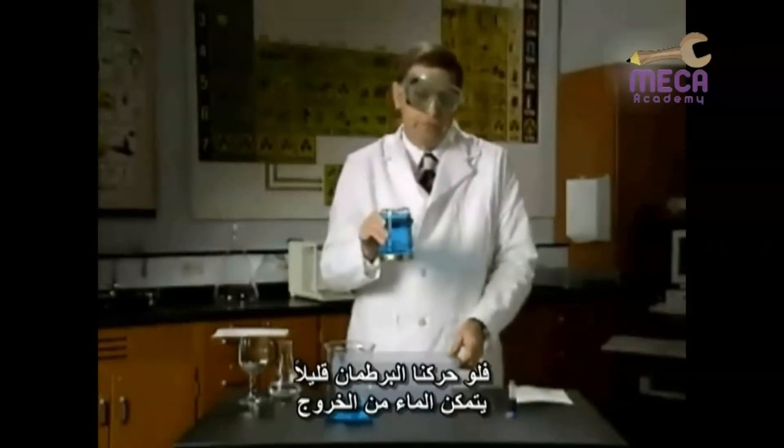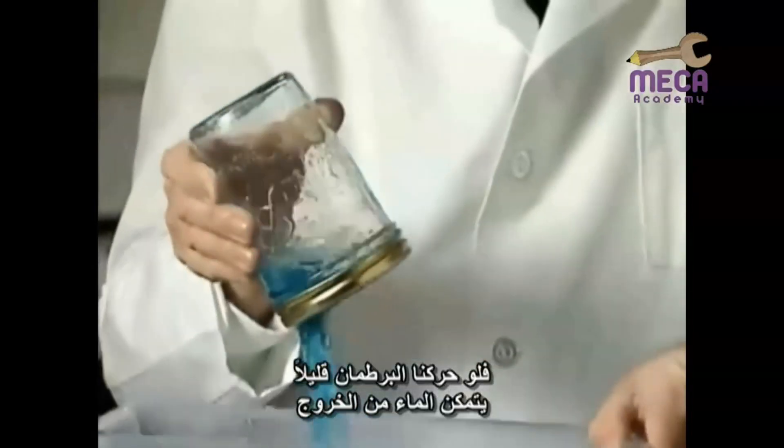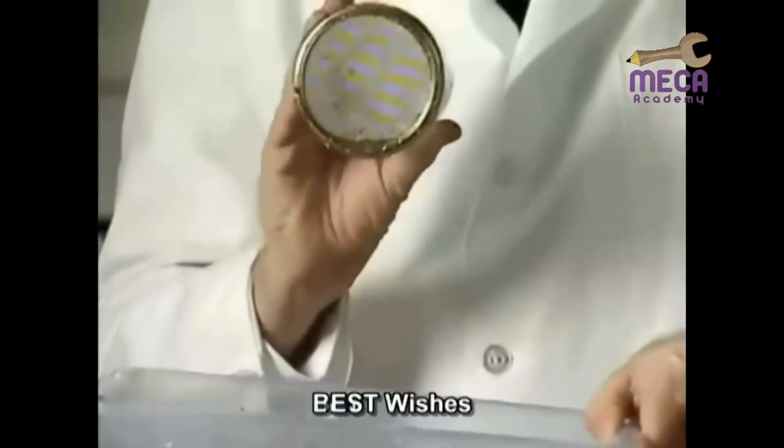If we tip the jar just slightly, we're able to cause the water to come out through the screen.